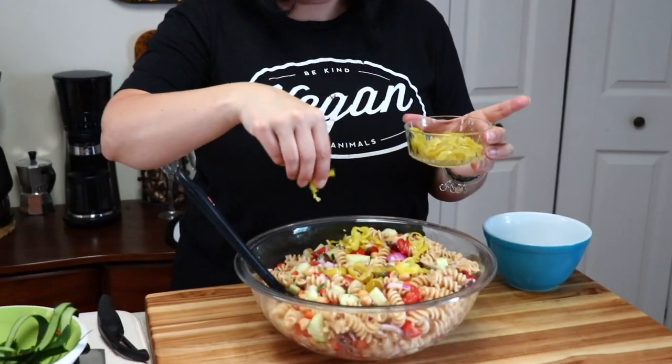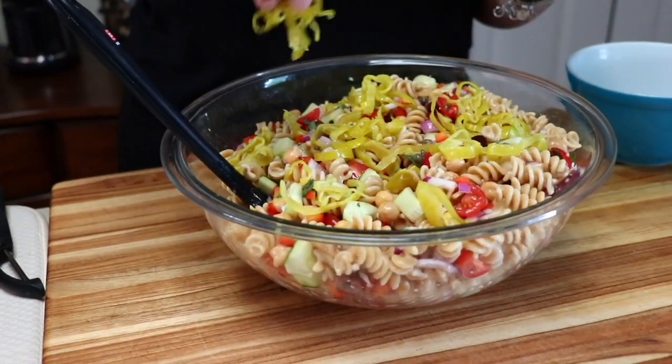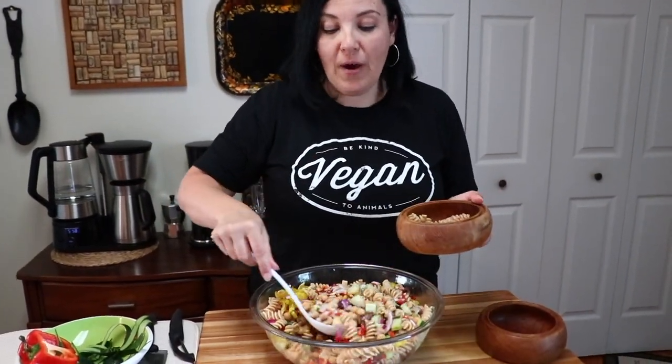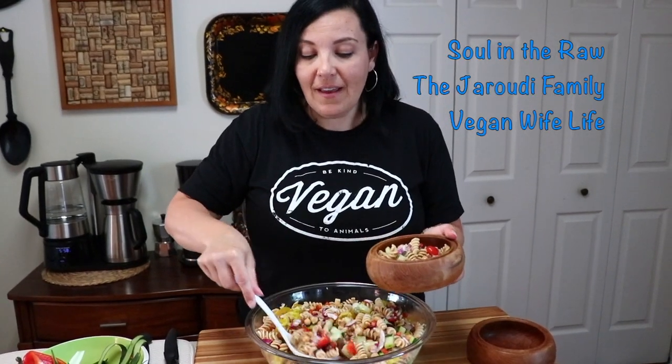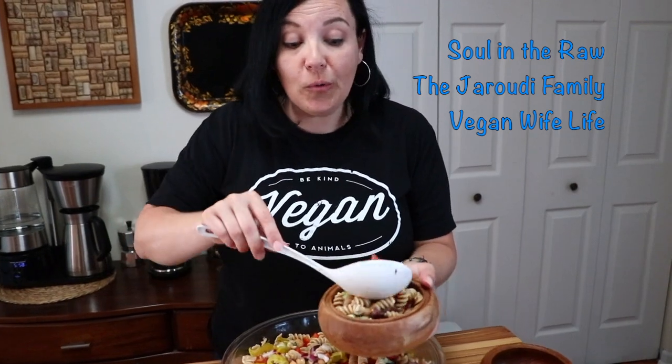You could serve it just like this, or give it a special topping. Right before serving, you can add some pepperoncini to give it that extra pizzazz. We hope that you head over to our friends' channels and watch their summer picnic recipe videos — Soul in the Raw, the Girodis, and Vegan Wife Life. They put together some amazing recipes for you as well, so make sure you head over there.